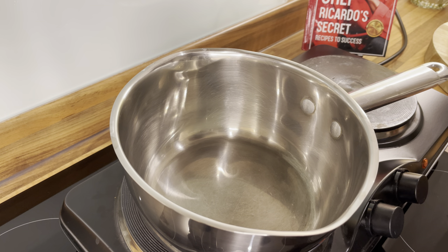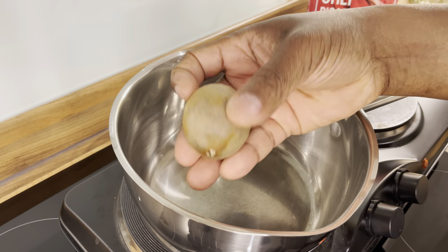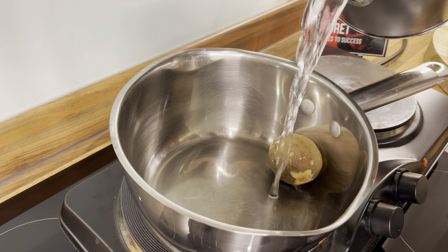Let's get the cooker on. I'm going to put this avocado seed right here into a pot, and then we're going to pour some hot water upon it.